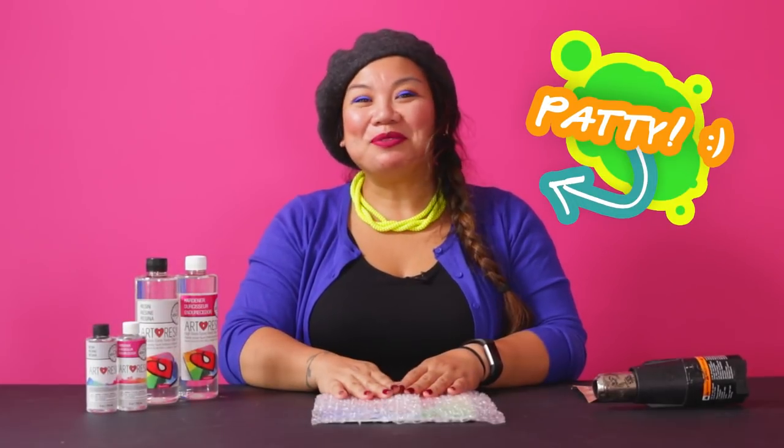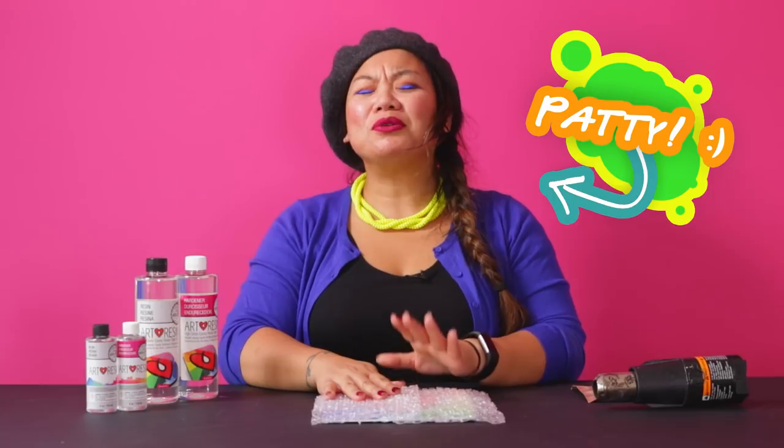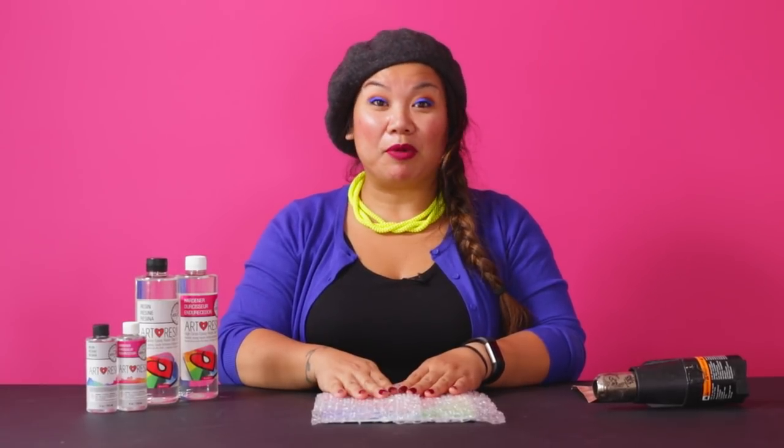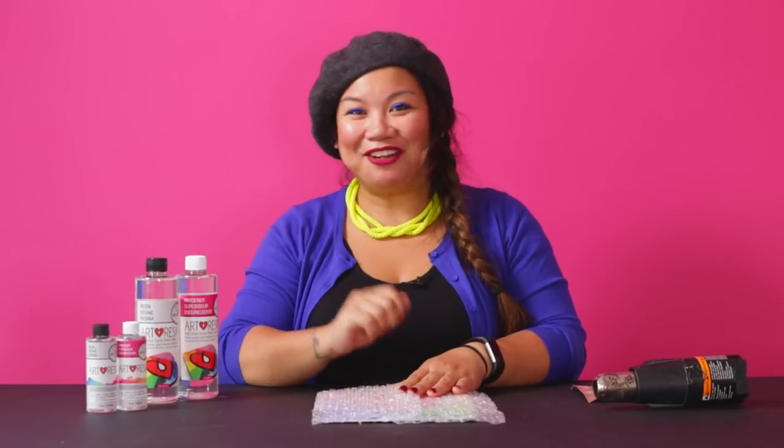Hi friends, it's been a while. Welcome to another episode of Oh S*** with Resin. Today we're going to talk about resin and bubble wrap, the problems that arise and how to fix them.